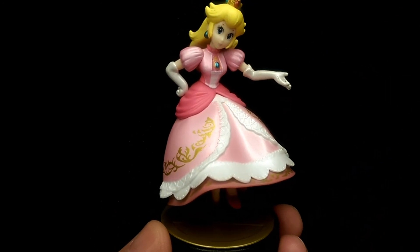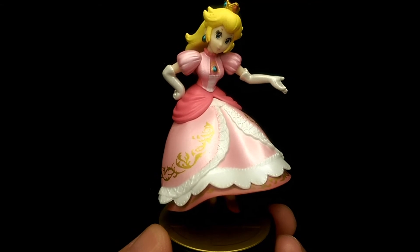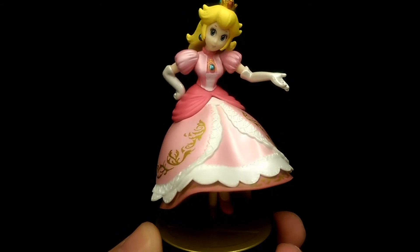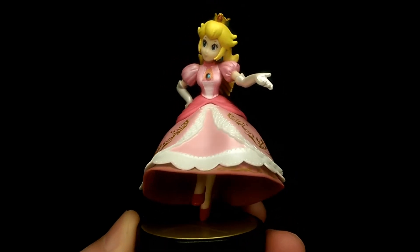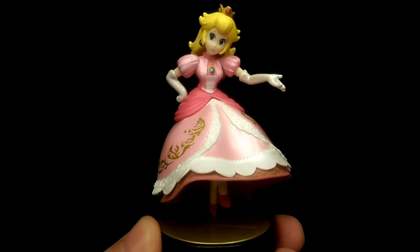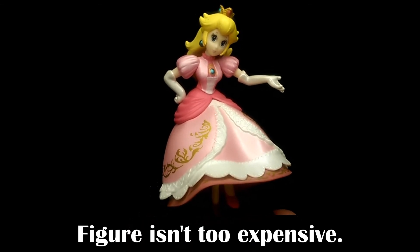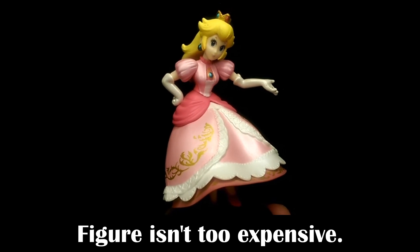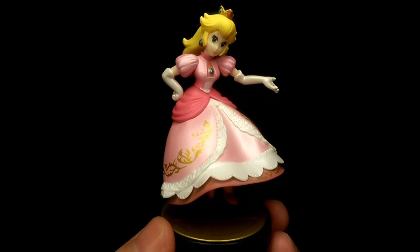For the most part I don't really have too many gripes with this figure. I think the main gripe that people might have is probably the face — some might feel it doesn't quite look like the character, and I do agree that from some angles it doesn't quite look like Peach. But for the most part they have captured the likeness of the character really well. If you are a fan of this character or the games, I do still recommend this figure. But that's my review — thank you for watching and enjoy some pictures.